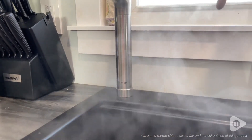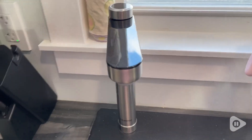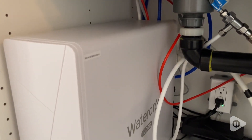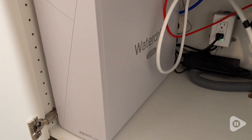Hi there, it's Brooke with WTI. If you're super picky about the way your water tastes like me, I think you absolutely need to get this water filtration system by Waterdrop. This is the Waterdrop Alkaline Mineral pH and Reverse Osmosis System.